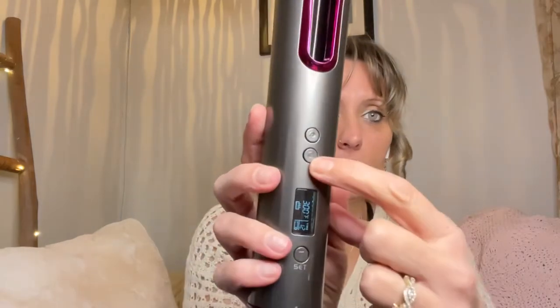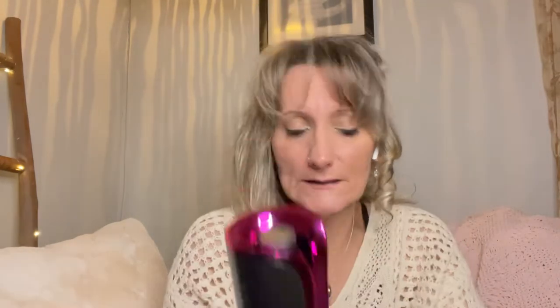Wow, look at that! Well, that's a pretty curl. I mean, it's not really hot, it's warm. That was a pretty curl — that was going with the bottom button in this direction. We can try the top one next.